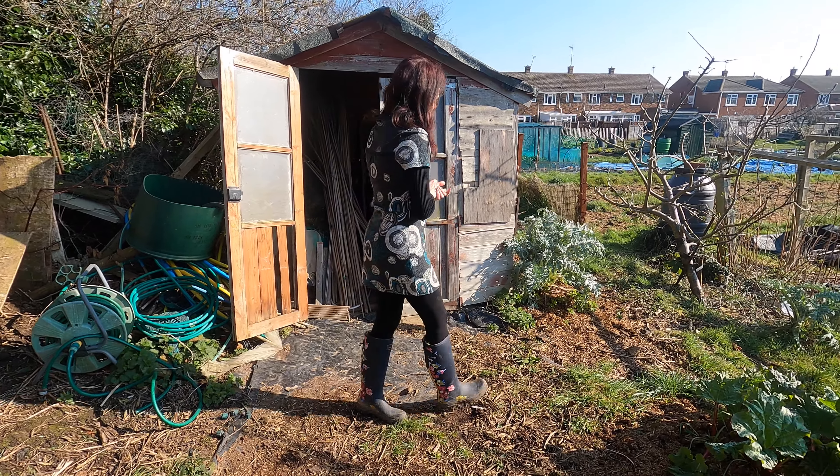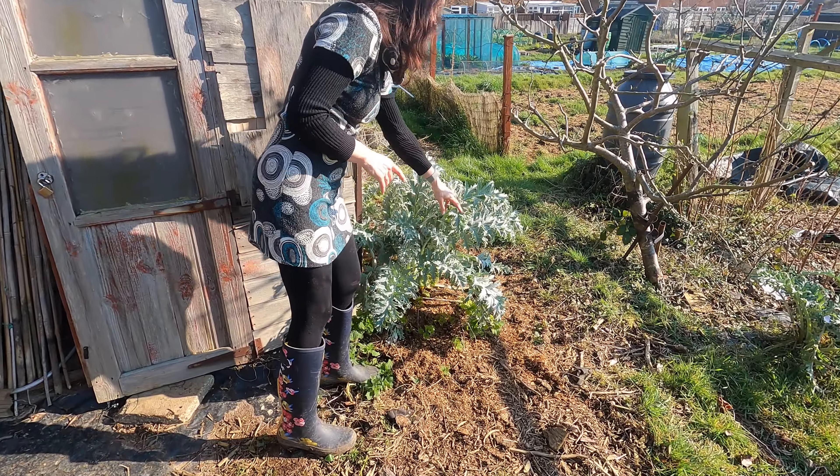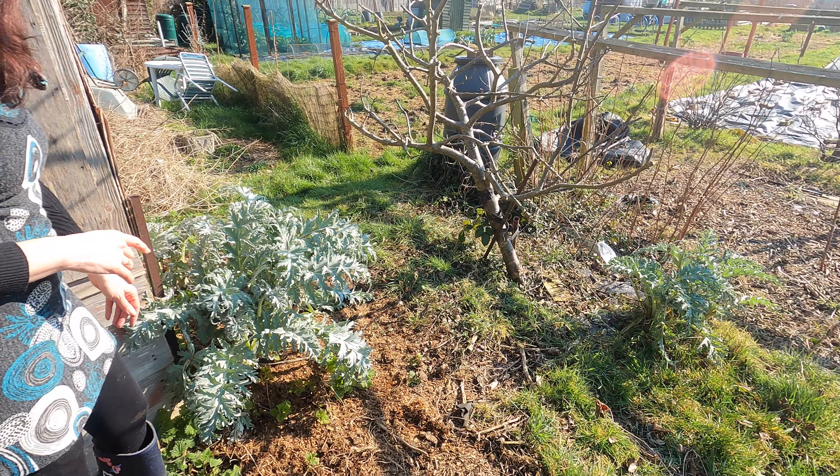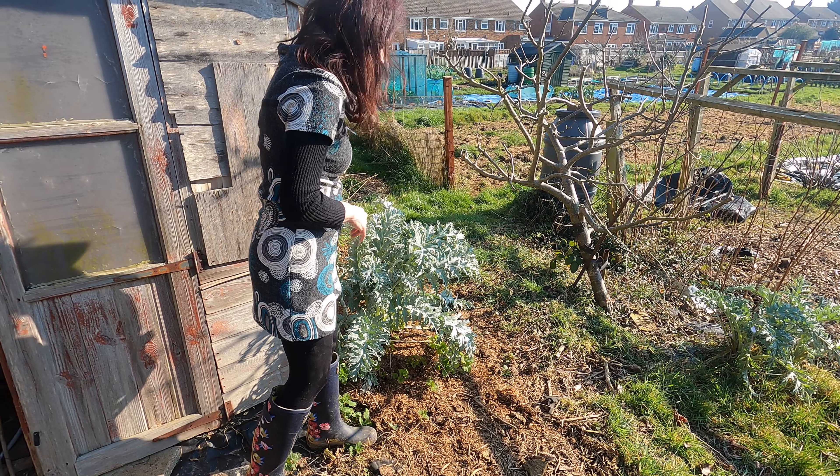As you can see the artichokes are growing rapidly and looking really, really healthy. We've put some manure around them to give them a really good boost and I'm hoping to try and keep the weeds down.